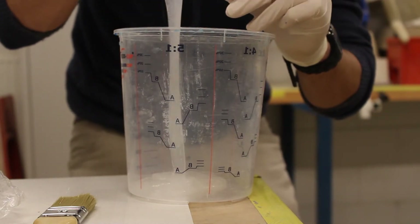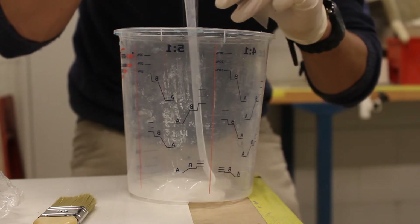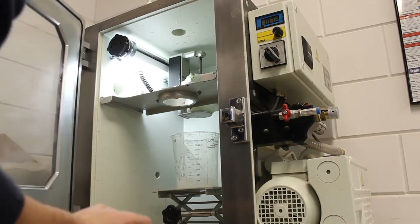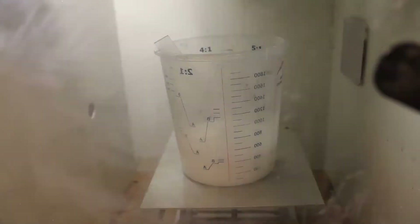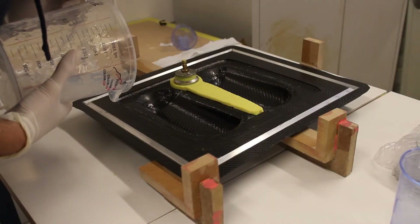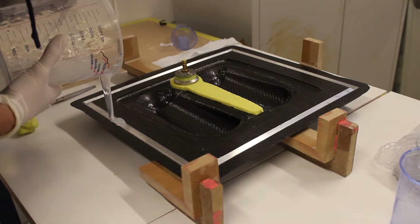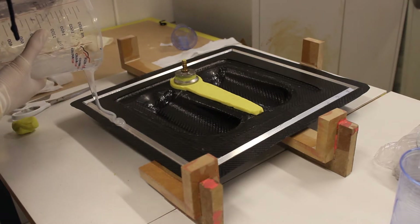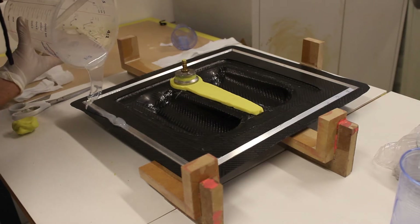Here's the next step — I'm pouring everything into a bigger cup because I will degas and remove all the air bubbles inside the silicone. I'm putting it into the vacuum chamber. This is what happens: it will rise multiple times — I think it's about 20 times its height — and then it will just collapse. At the end I'm left with air-free silicone.